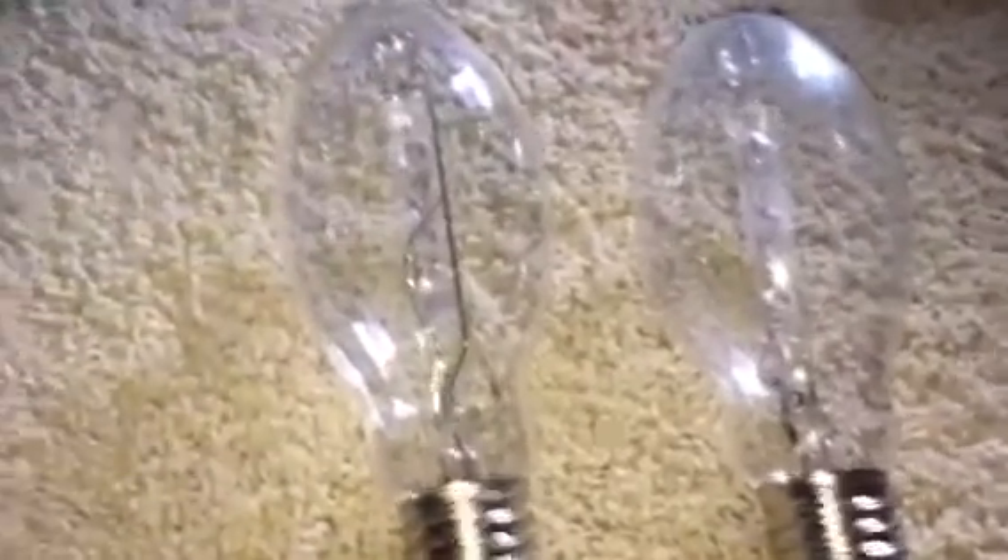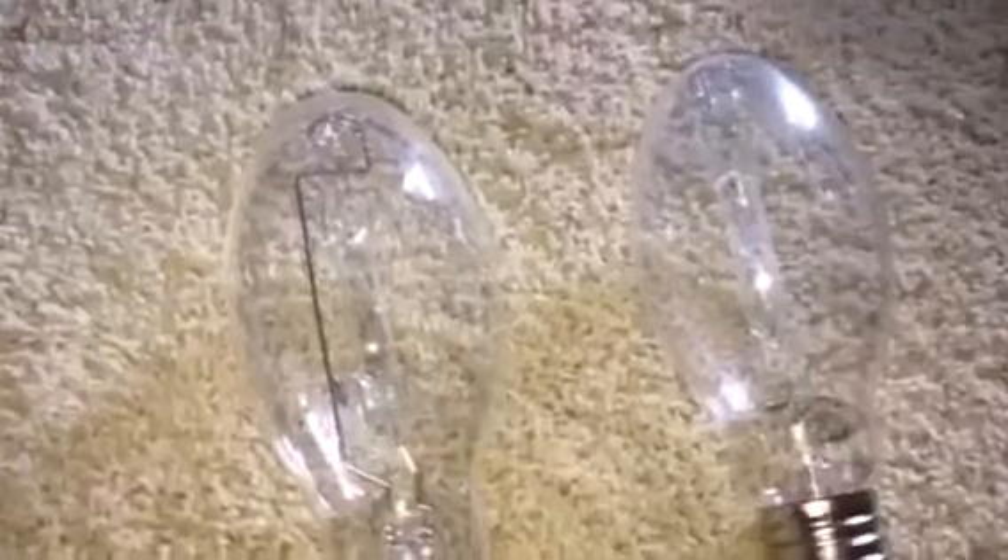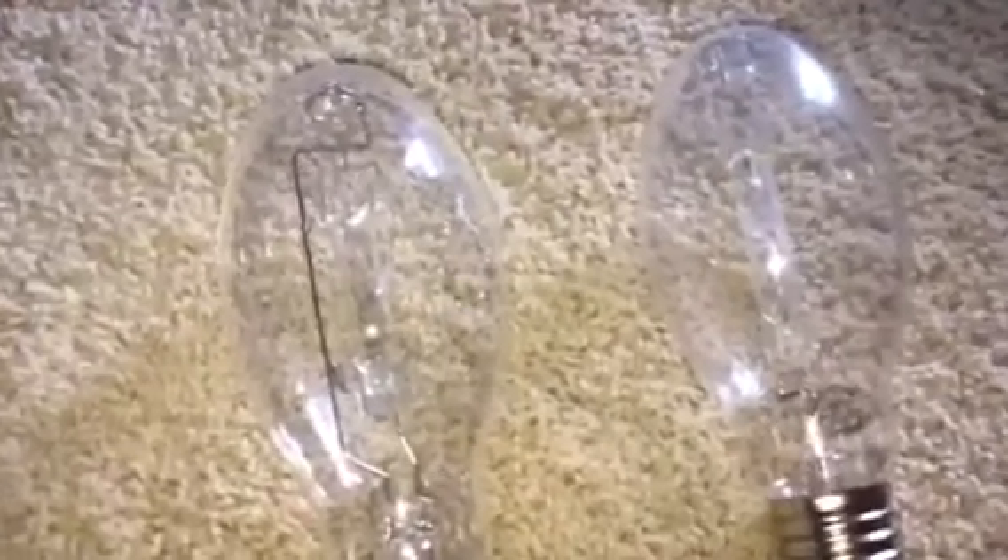I also got something a little bit different I want to show you — something new. When I put that one up, I'll just show you. So these are the two lights; there's nothing really different between them. They're both the same — both 175 Watt. This one's made in China. I think that looks pretty cool. Those are my Mercury Vapor lamps. I will let you guys know when I get these up and running. See you guys later.